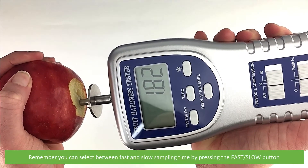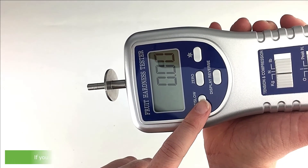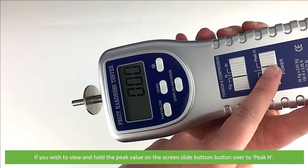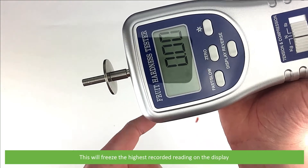Remember you can select between fast and slow sampling time by pressing the fast/slow button. If you wish to view and hold the peak value on the screen, slide the bottom button over to peak H. This will freeze the highest recorded reading on the display.